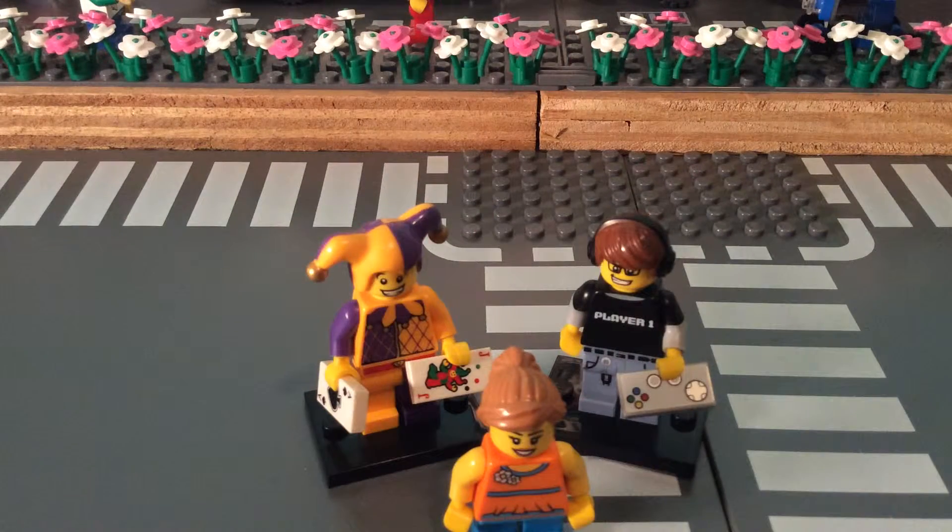Those are the two minifigs I got. Thank you guys for watching — see you guys next time, bye bye.